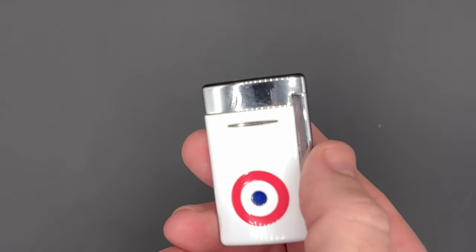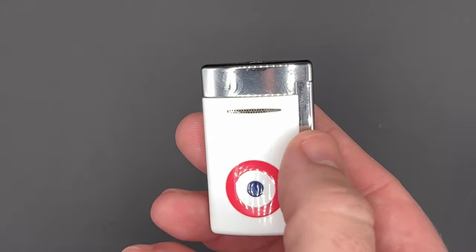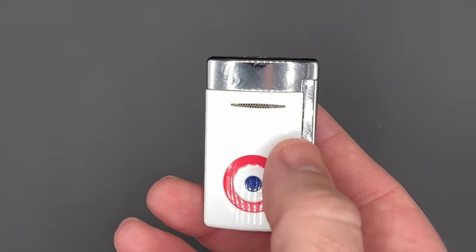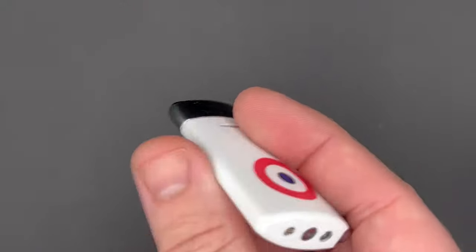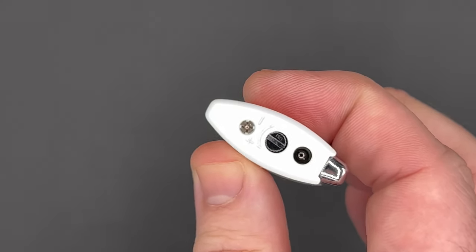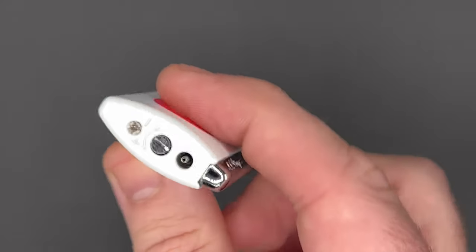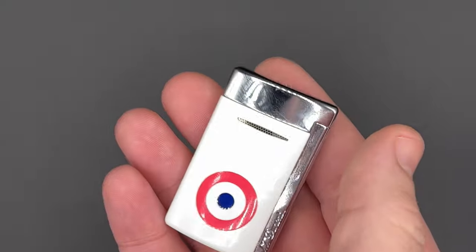Officially, it measures 33mm by 54.5mm by 12.5mm — that's 1.3 inches wide, 2.15 inches tall, and just 0.49 inches thick, so just under half an inch. It weighs 50 grams or 1.76 ounces. Very lightweight in terms of comparison.